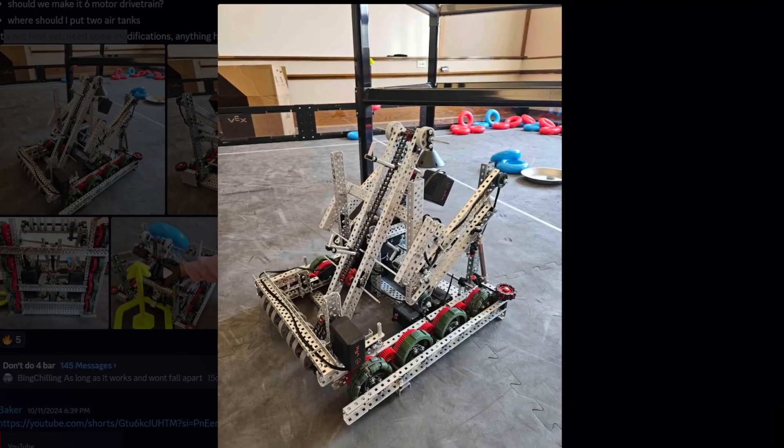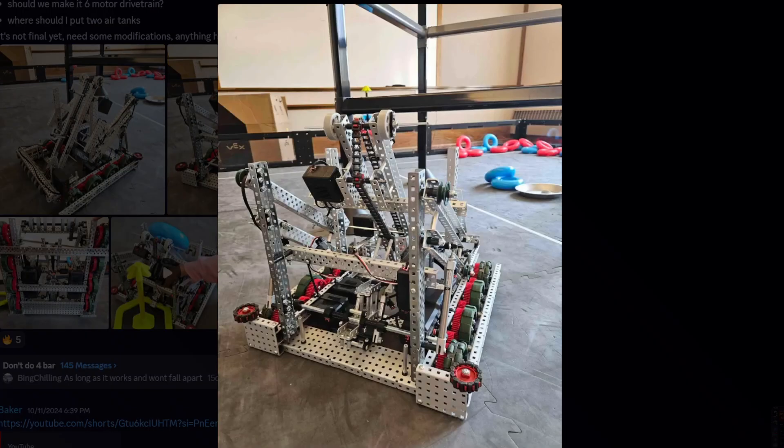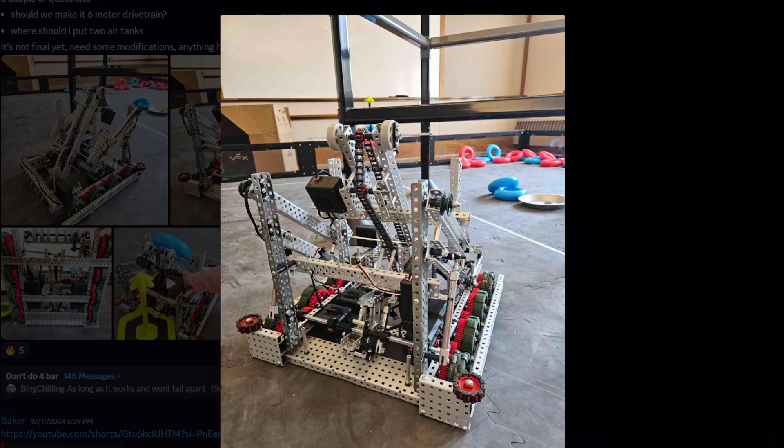One thing I would ask is: do you need two air tanks? Because I don't think — unless you're doing a pistonized lift — you need two. Well, they are doing a pistonized lift, we can see that. So you probably do need them then.